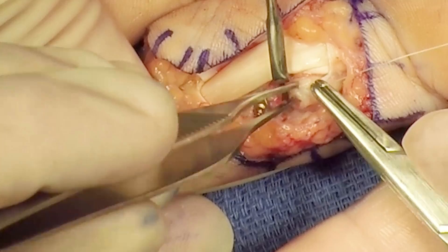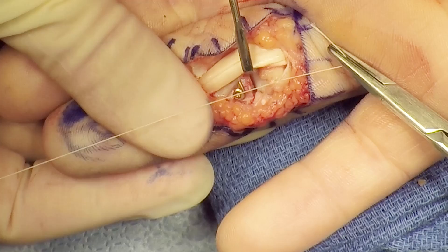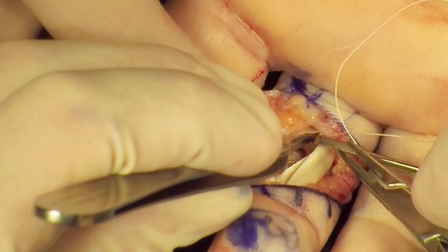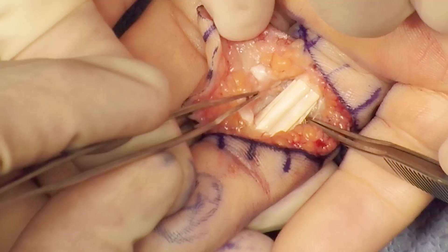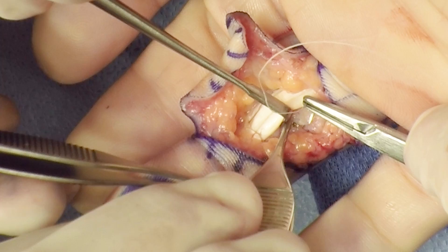The volar plate is then repaired to the collateral ligament in order to prevent volar instability. The flexor sheath is then positioned dorsal to the flexor tendons to cover the plate and restore a smooth gliding surface for the flexor tendons.